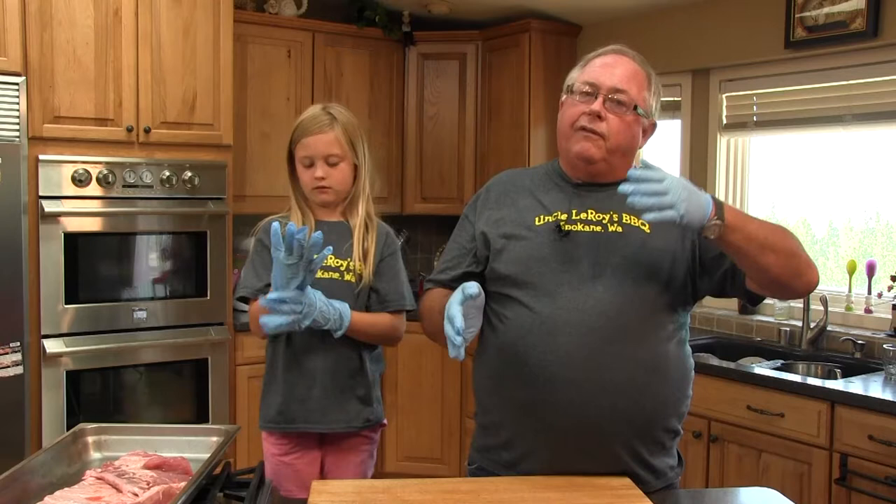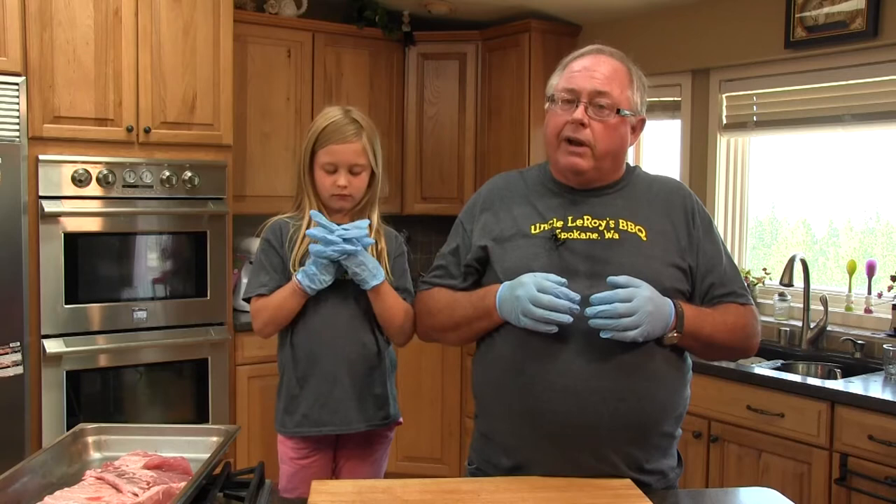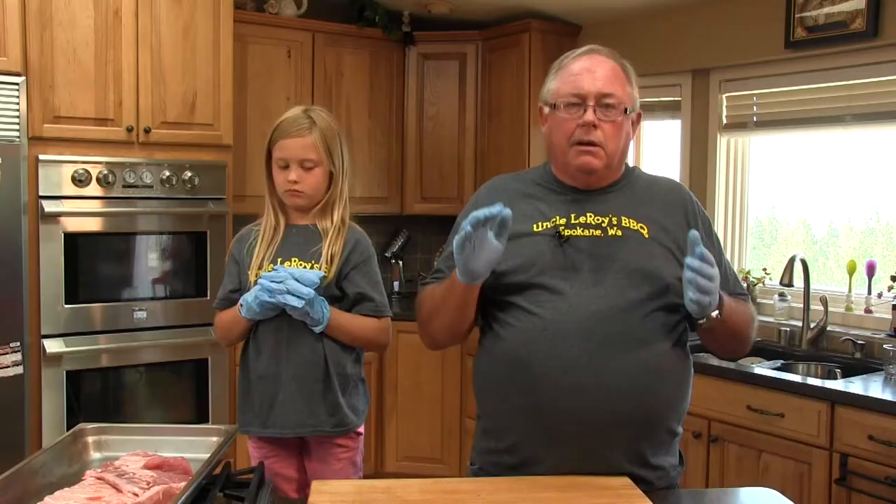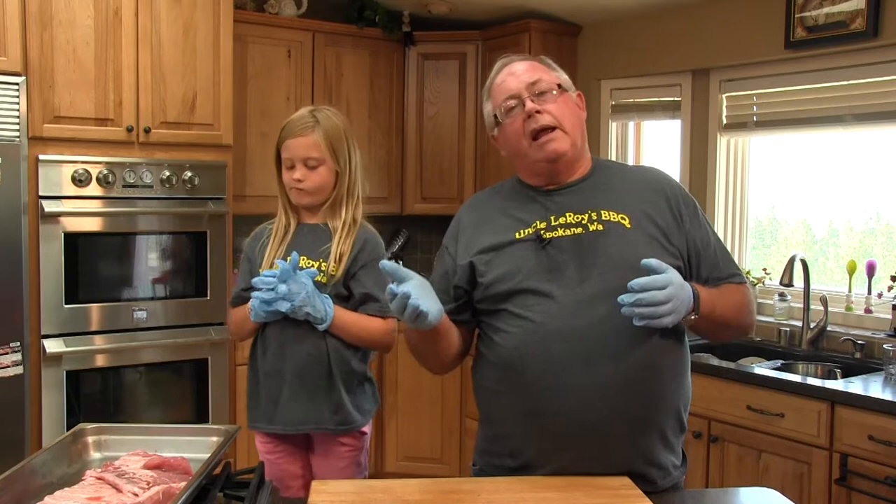What we need to talk about is grilling versus smoking and barbecuing. What most of us do at home is actually called grilling. When you do hamburgers, hot dogs, seafood, whatever you do at home — quick, hot grilling — that's grilling.